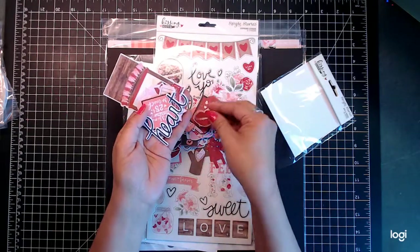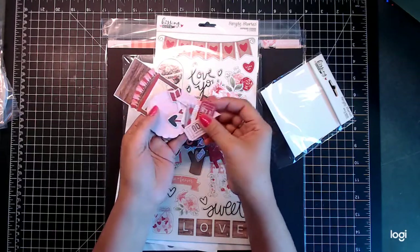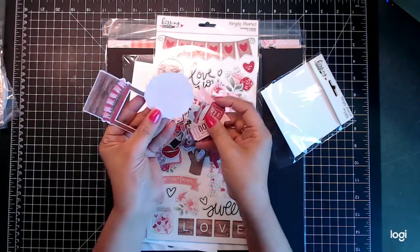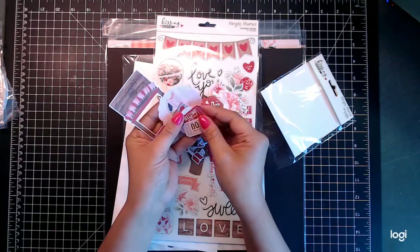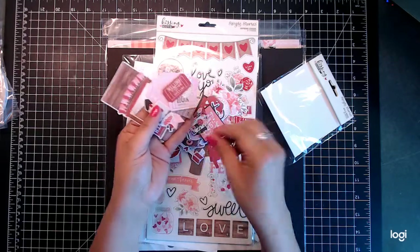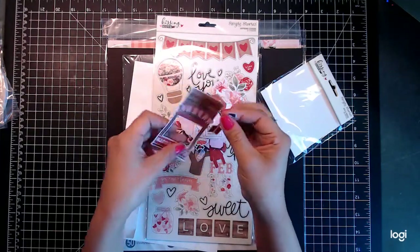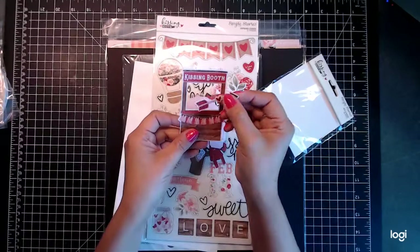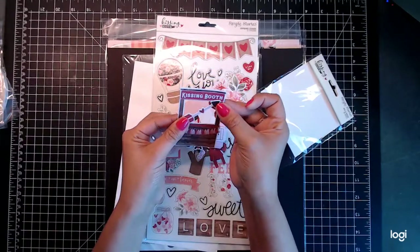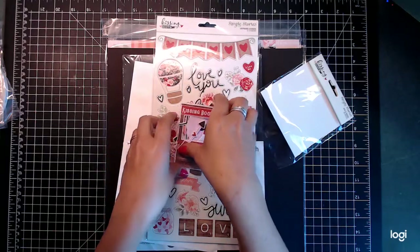There are some little ticket stubs, more lips, a heart, and a beautiful heart cutout. Then you get a little doily-like cutout, a little cupcake, and a little arrow. You also get a little frame and a 'Kissing Booth' piece — that is so cute! We are gonna have so much fun with that.